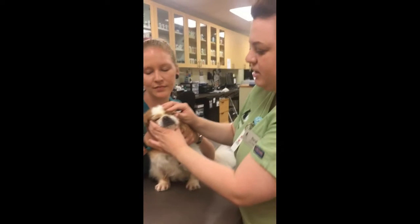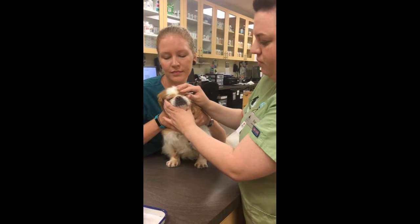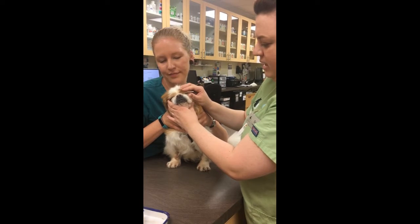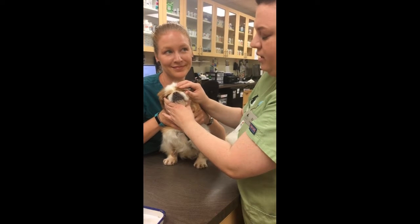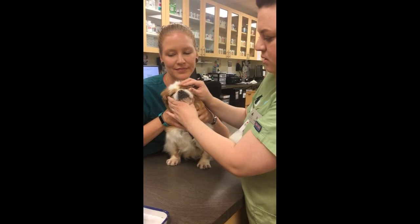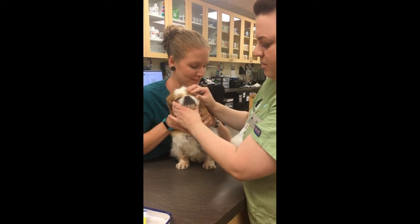What this does is it tells us how much tears the eye is producing. It'll tell us if the eyes are dry, if they're producing enough, if they're normal — just by reading the notches on the strip.